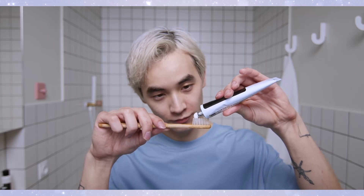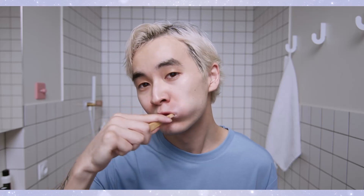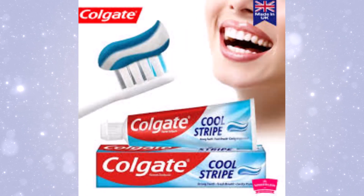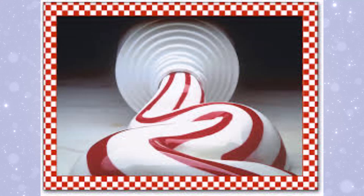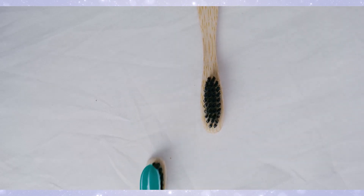Let's take a step back in time. Striped toothpaste wasn't always a thing. Before the 1950s, toothpaste was just a solid color, usually white. That all changed when Leonard Lawrence Marofino, a Brooklyn-based inventor, came up with the idea of adding colored stripes to toothpaste. His patent for striped toothpaste was filed in 1955, and the world's first striped toothpaste hit the shelves not long after. So why did they add stripes in the first place? Simple — marketing. Stripes were a way to make toothpaste look more exciting, and it gave brands a new way to highlight additional ingredients, like mouthwash or whitening agents. But behind the flashy design, there's actually a clever bit of science.